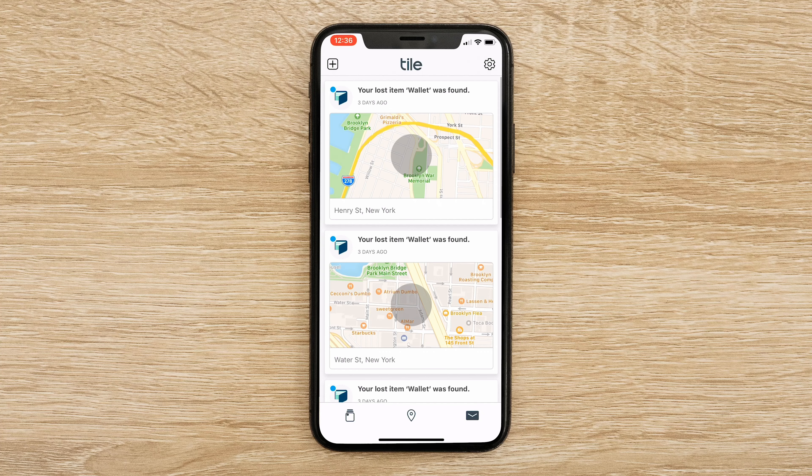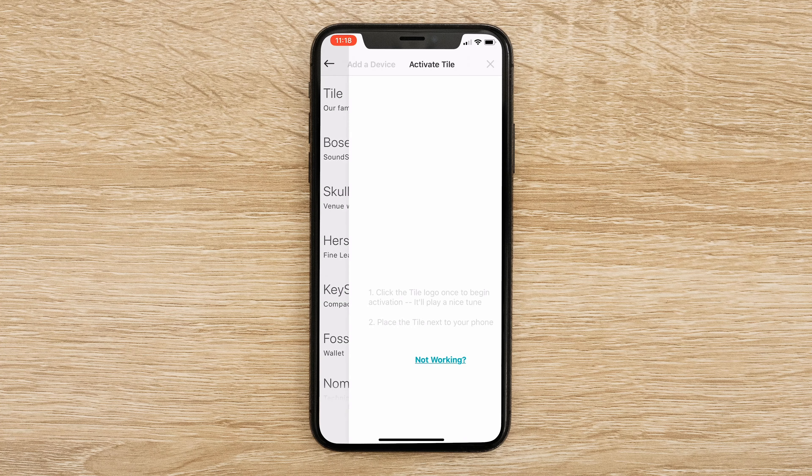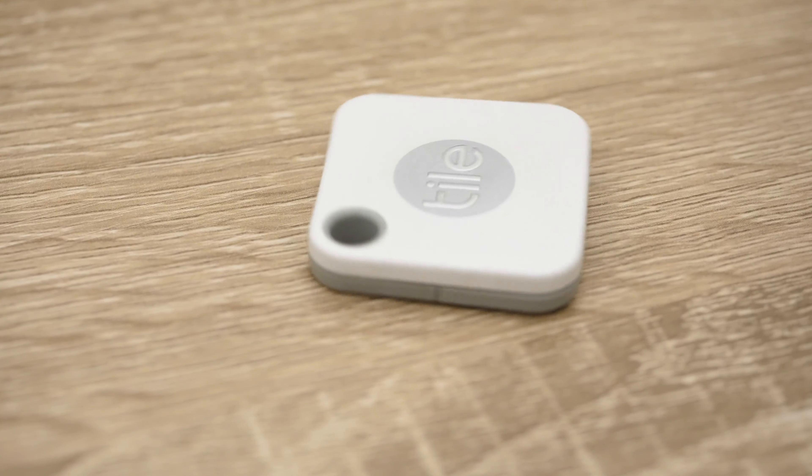Now that we've gone over the feature set for the Tile Mate, let's walk through the installation process, which is incredibly simple. You're going to have your mobile device with the Tile app downloaded and your Tile Mate out. Go to the plus sign in the upper right-hand corner, add a new device, and when you see Tile in the drop-down menu, click on Tile. Then press on the logo in the center of the Tile Mate and you'll hear a tune. Once you hear that tune, place your Tile Mate beside your phone and the two will sync within 10 seconds. I cannot stress enough how easy it is to set up the Tile Mate.